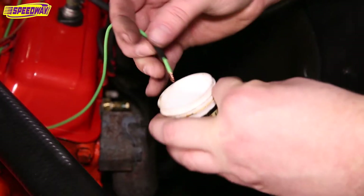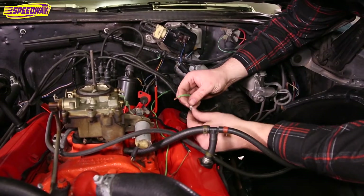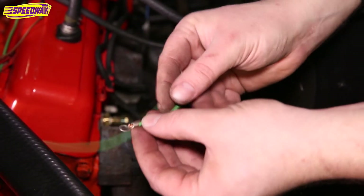First I'm going to put a little bit of flux on the wire just to help draw the solder into the joint. I already have my heat shrink on the wire — don't forget to put that on there first. I've done that far too many times.